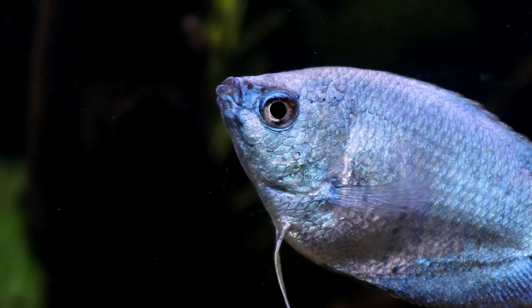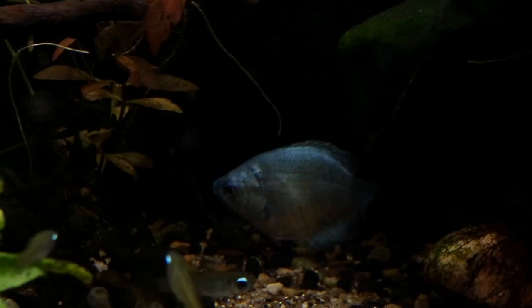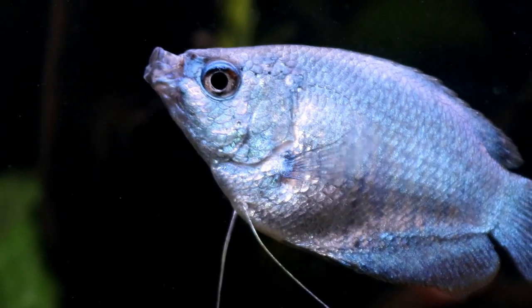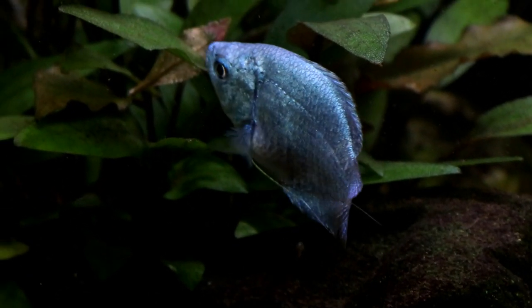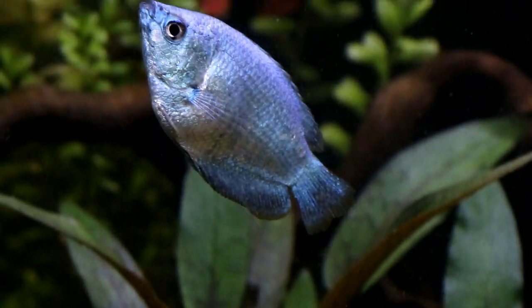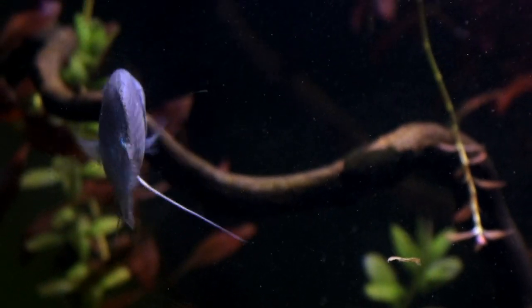Hello everyone and welcome to another video from the Tiny Menagerie. The Dwarf Pale Blue Gourami, also known as the Powder Blue Gourami, has been a welcome mainstay in the aquarium hobby for many years. That is not surprising considering there aren't very many fish out there who can match them in terms of their incredible, beautiful, soft metallic blue sheen. They also have the added benefit of not getting too large and being relatively easy to care for, so it's little wonder they have maintained that steady popularity.